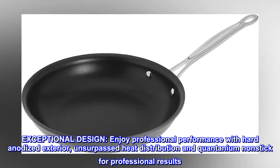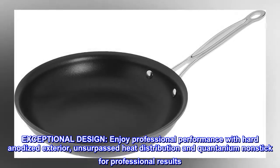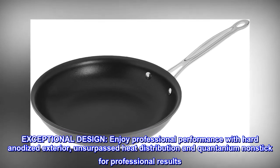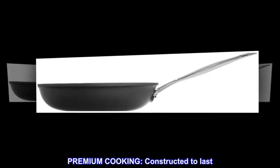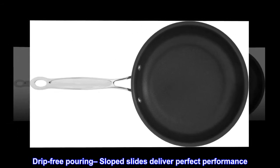Exceptional design. Enjoy professional performance with hard anodized exterior, unsurpassed heat distribution, and Quantanium nonstick for professional results. Premium cooking. Constructed to last. Drip-free pouring sloped sides deliver perfect performance.